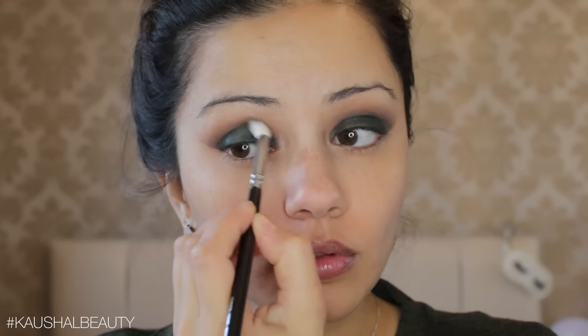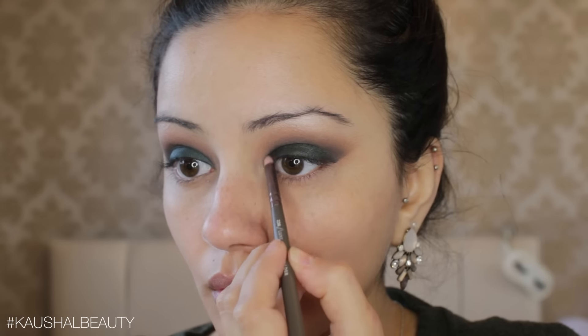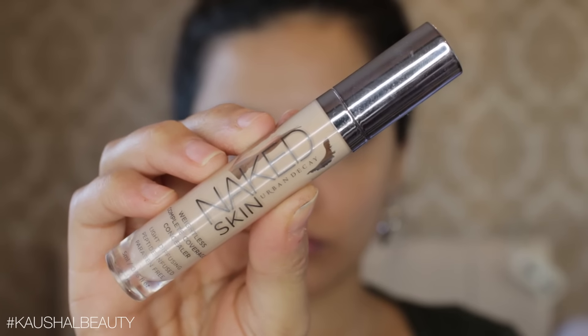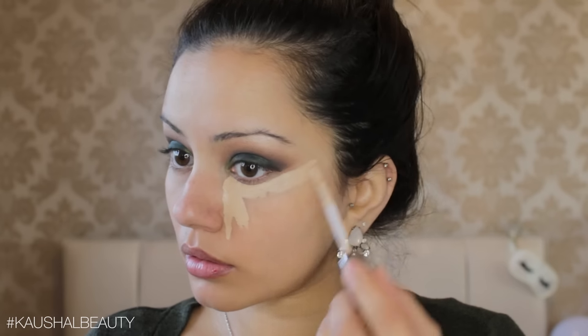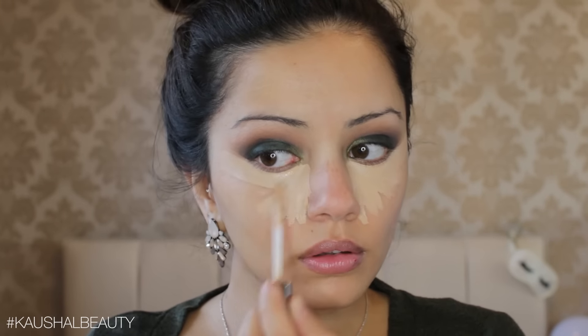Once I was happy with that, I wanted to add a pop of green, so I'm using the shade Jester in the inner corners of the eyes. At first I only wanted a little bit, but throughout the tutorial you'll see me adding more color. For my base, I started with concealer first — I'm taking the Naked Skin Concealer by Urban Decay and putting it on the usual areas of my face to highlight and conceal.